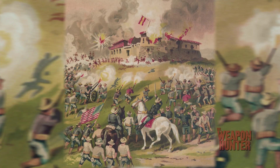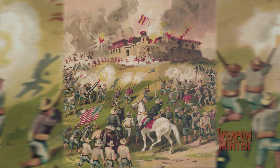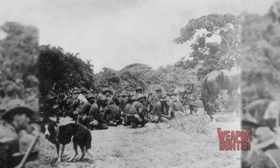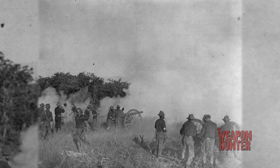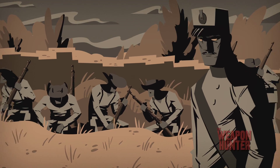Back in 1898, the U.S. was at war with Spain. American forces invaded Cuba to put an end to Spanish colonial rule. It all came to a head on July 1st at the Battle of San Juan Hill.